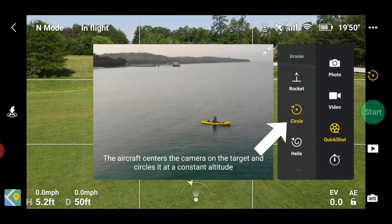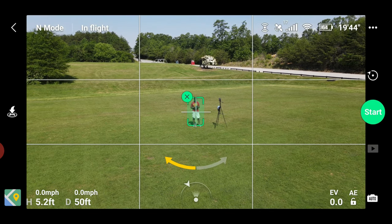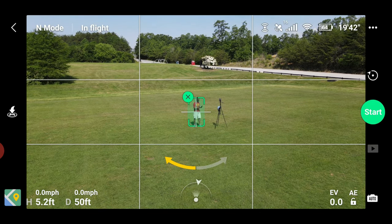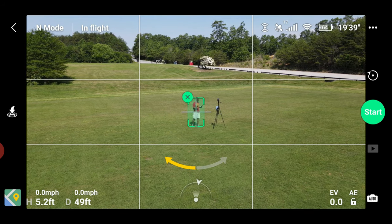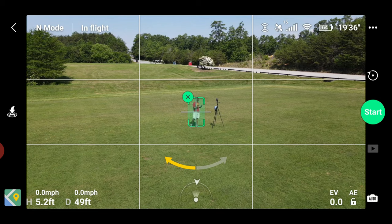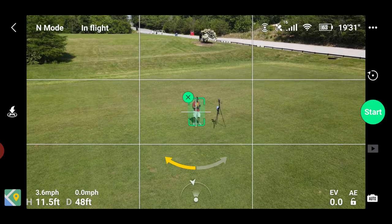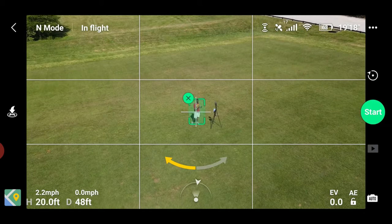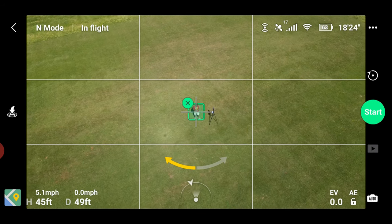Next up is the Circle. Tap the menu, select Circle, then tap on your subject. From here you can raise your height as you wish and also adjust your radius as wide as you want the circle to be. It's important to select your subject first so it will stay locked on to you as you are raising up.